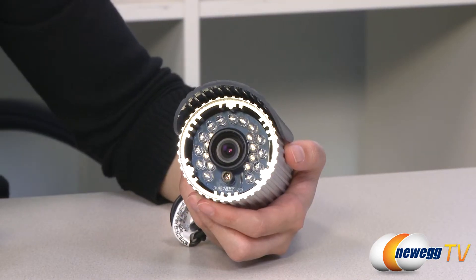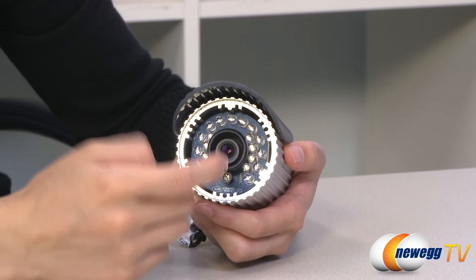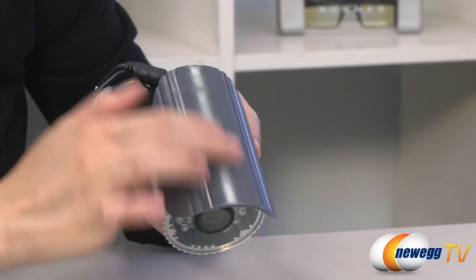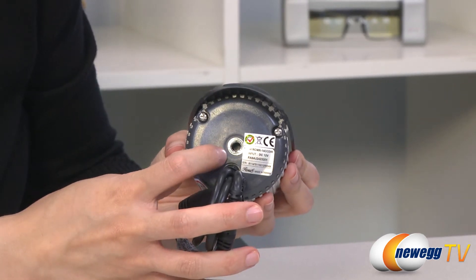Here's a closer look at the camera. It has 21 infrared LEDs surrounding the 2.9 millimeter lens. It comes in aluminum casing with a plastic visor. At the back we have your mounting hole for your camera bracket.